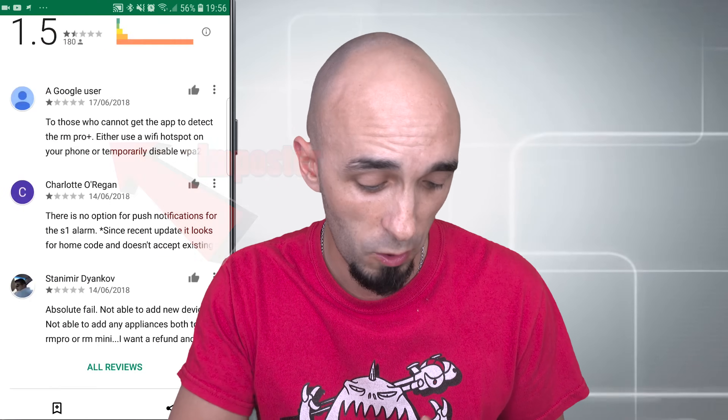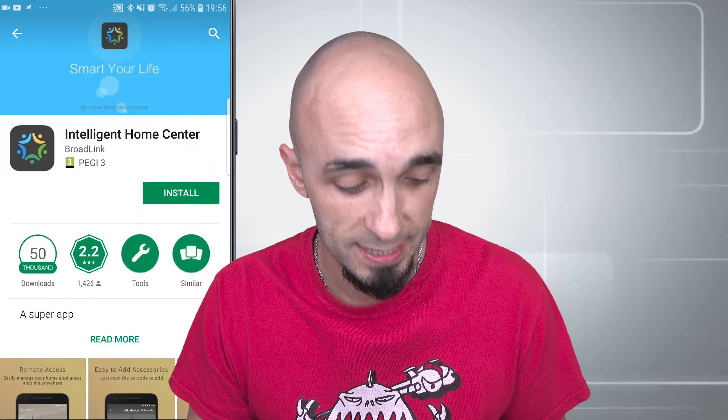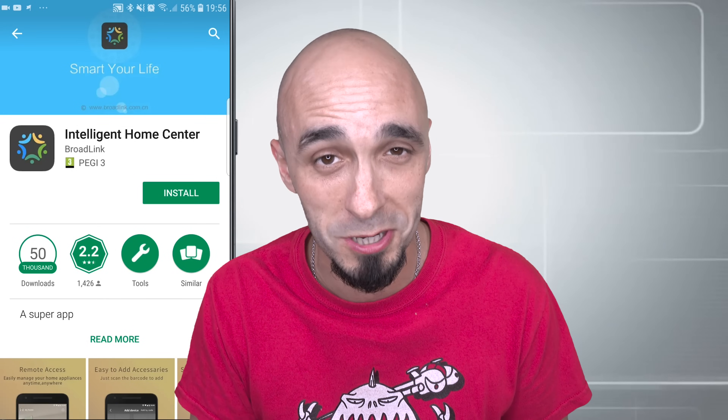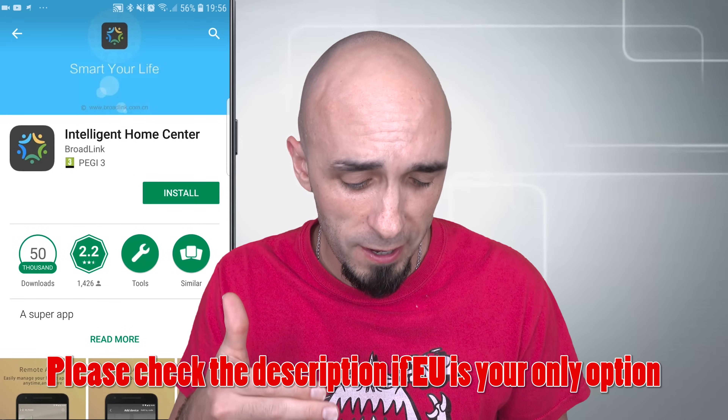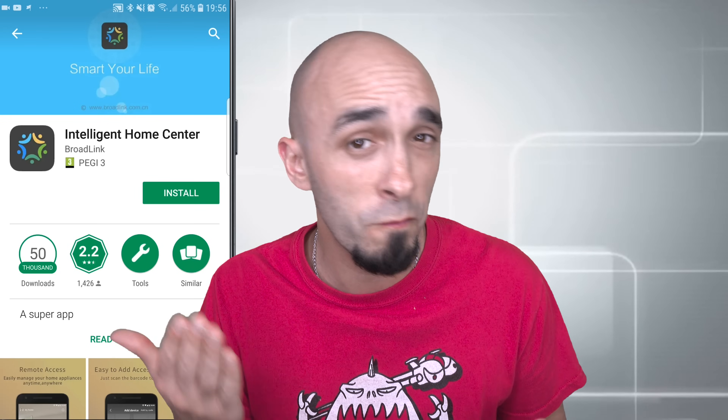Don't get Intelligent Home Center EU — get Intelligent Home Center without the word EU at the end. Why have Broadlink done this? Nobody knows, and nobody will ever know. Broadlink does strange things and this is a strange thing they've done. They've created two applications that seemingly do exactly the same thing but one of them doesn't work properly. Don't install that one.